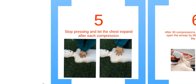Step 5: let the chest recoil to allow blood to return to the heart. Make sure you do 30 compressions.